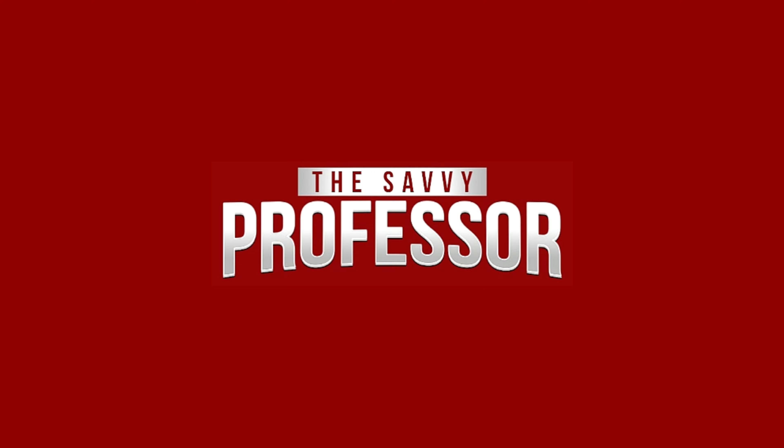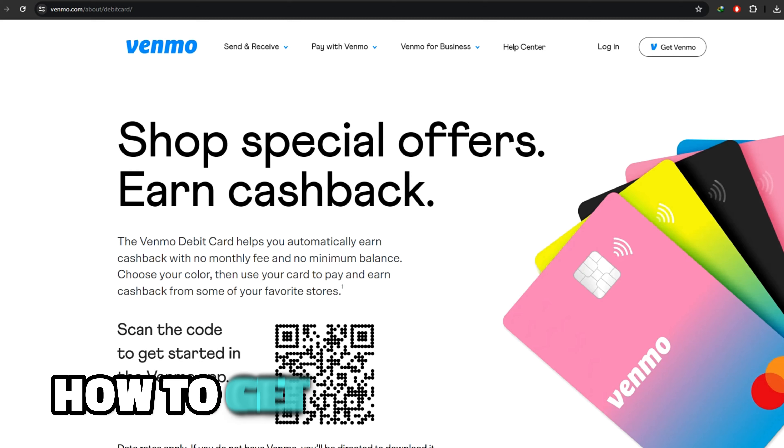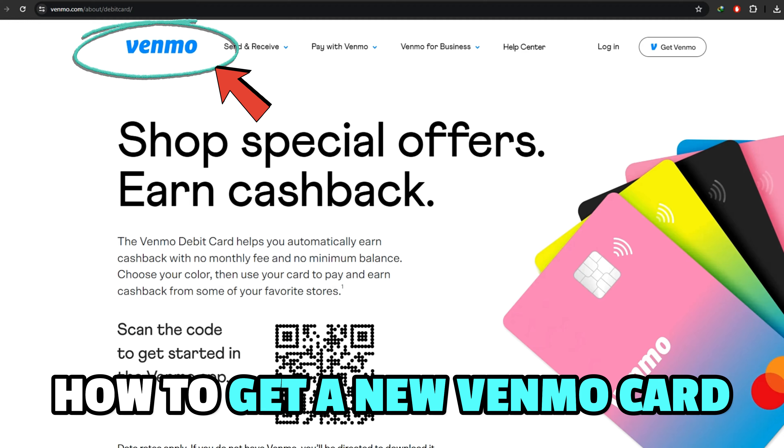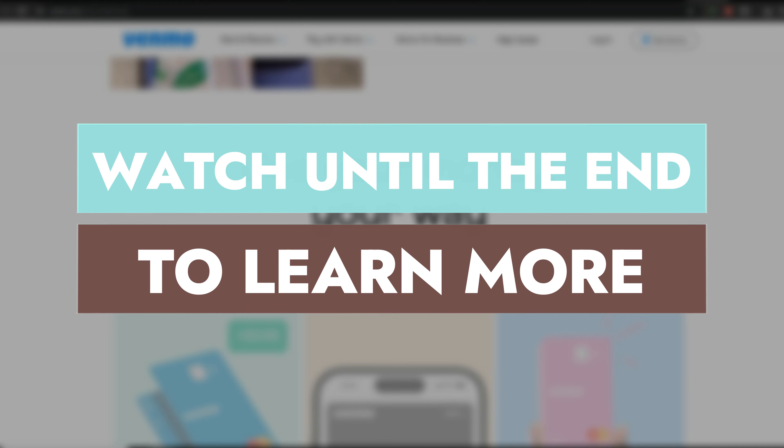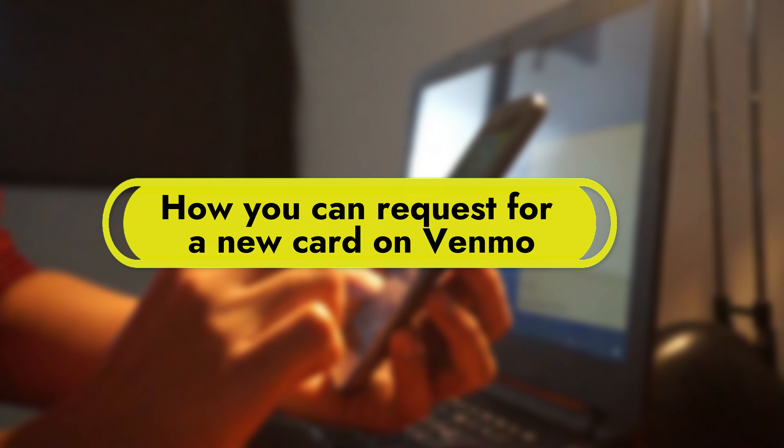Hi, this is Sarah from The Savvy Professor, and in today's video, we'll discuss how to get a new Venmo card. Watch until the end to learn how to do this and more. Here's how you can request a new card on Venmo.